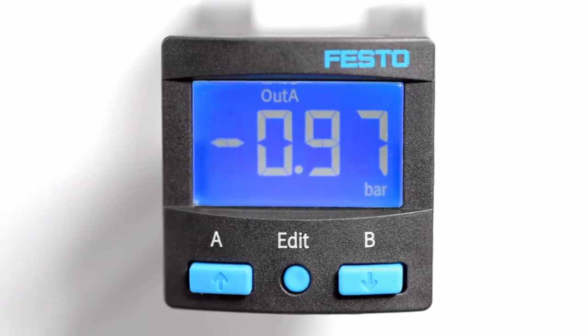And finally, the replication function. It replicates the parameter set from one sensor to the other, just like this — and it saves installation time.